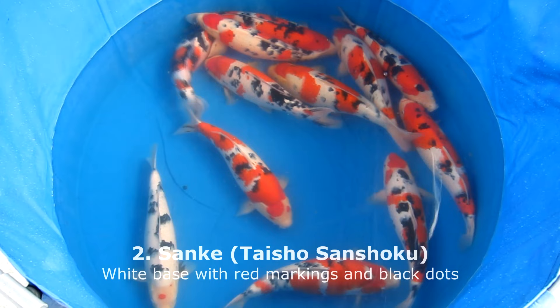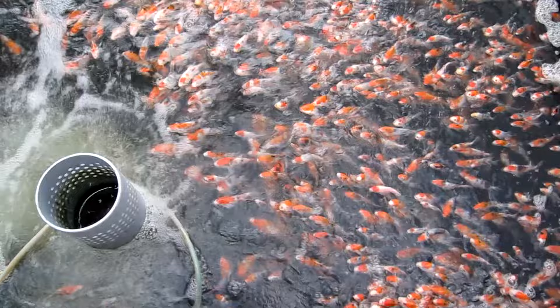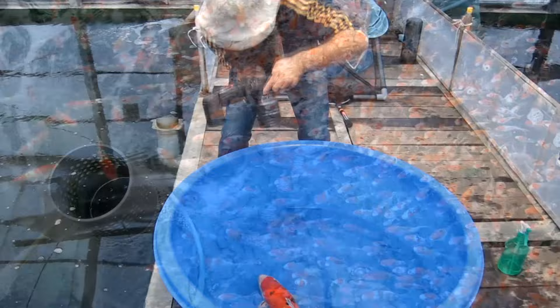Together with the Kohaku, the Sanke is also one of the most classic koi. It also has a white base with red markings just like the Kohaku, but now small black spots are also introduced. For a good quality Sanke, it is important that it has a very nice Kohaku pattern with bright colors and a little bit of shiny skin, and the Sanke should also have nicely placed small black dots.